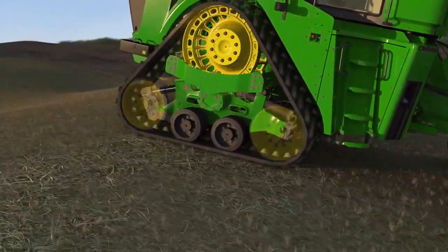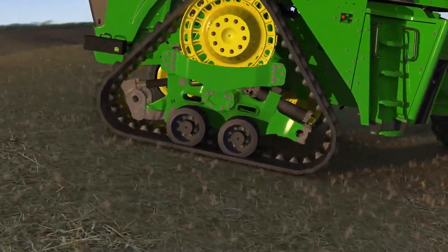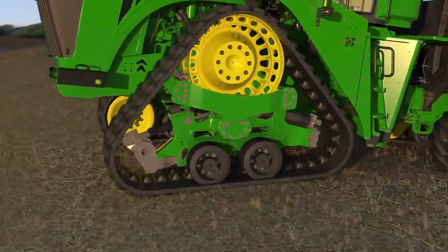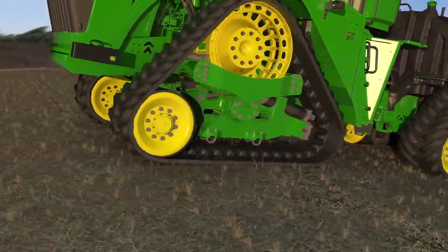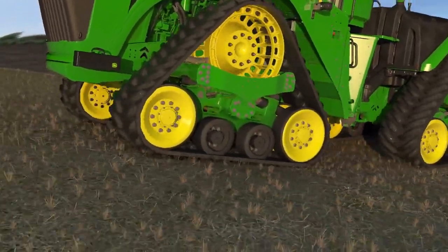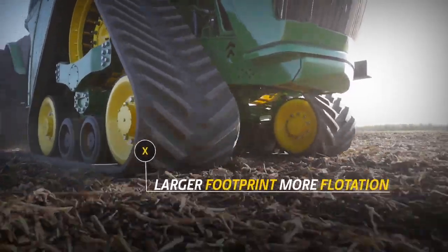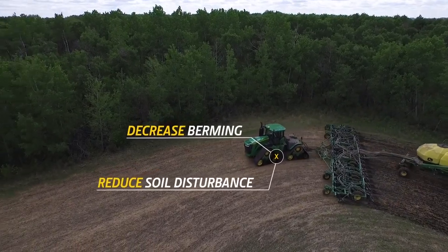The 9RX's exclusive track design adds to its superior performance. The mid rollers keep the track belts in contact with the terrain over the entire length of the undercarriage. The spacing of the mid rollers also helps prevent vibration during transport and in the field. The front idler is raised slightly higher than the two mid rollers, allowing the tractor to climb over obstacles while maintaining maximum ground contact and optimal weight distribution. The larger articulated footprint allows for additional traction and more flotation.